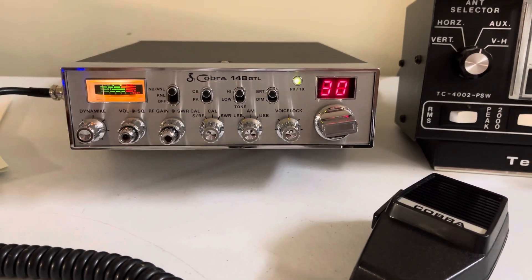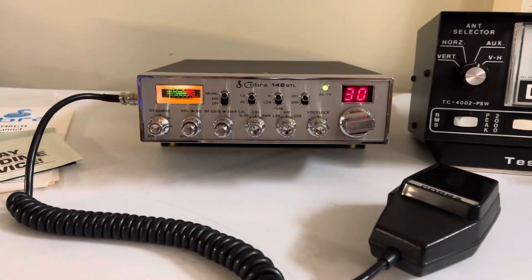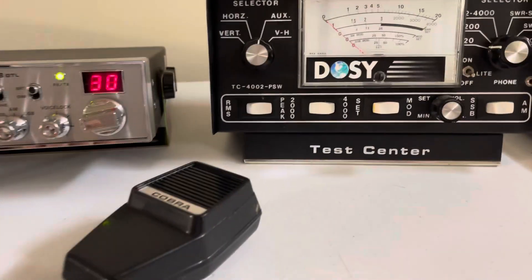It's been given a good tune-up and alignment. All the switches and everything still operate like factory. I know I had a couple of you guys message me asking when we were going to have another regular 148, and well, here you go.